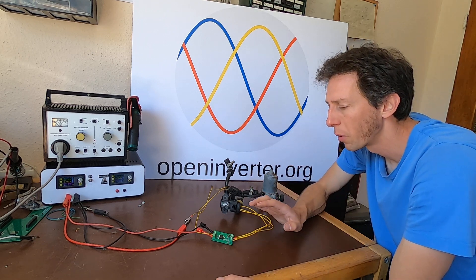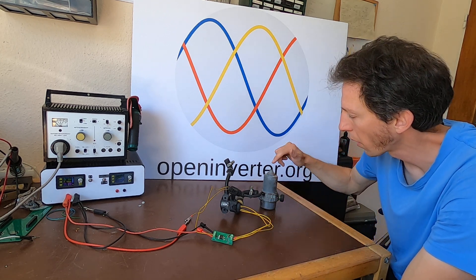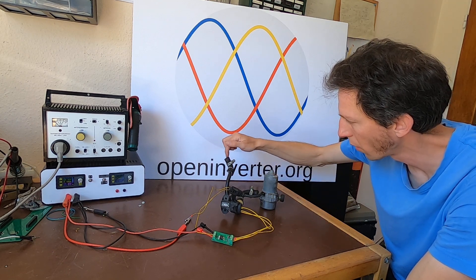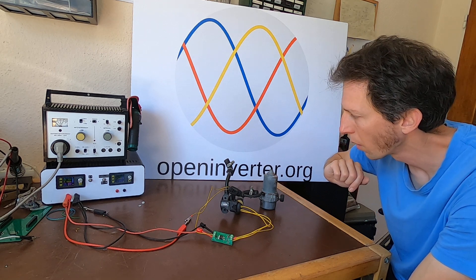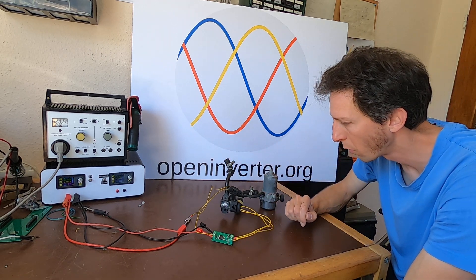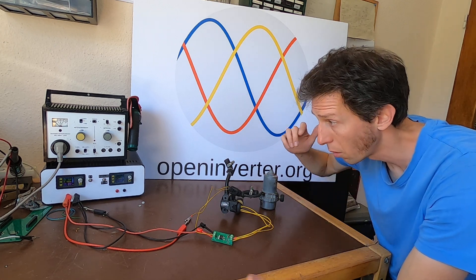So what do we expect when we switch it on? We expect the pump to start, because there will not be any vacuum since nothing is connected here. And as soon as I put my finger on it, vacuum will build up and the pump will switch off. Let's go.